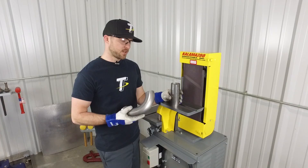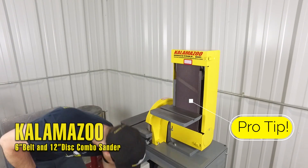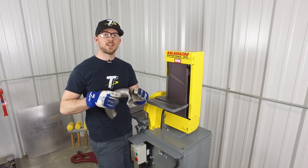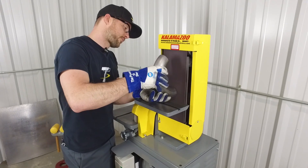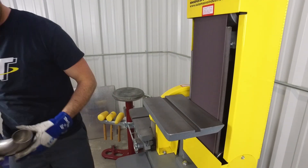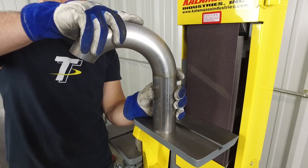One tip I've learned over the years of building headers is that once you get your cut out of the bandsaw, you end up with little imperfections in the cutting surface that make for not so good of a fit-up. The easiest way I've found to true up that tube is to have access to a nice flat belt sander. With the belt sander, you can easily press the tube up to the belt — as long as you have a nice flat platen on the backside — to sand that surface nice and true. So when you fit your tube up, you can rotate it in any direction between the two pieces and still have a great fit. With a nice true surface, when you fit your parts together there's no gap, which makes for easier welding as well as less warpage in your tube.